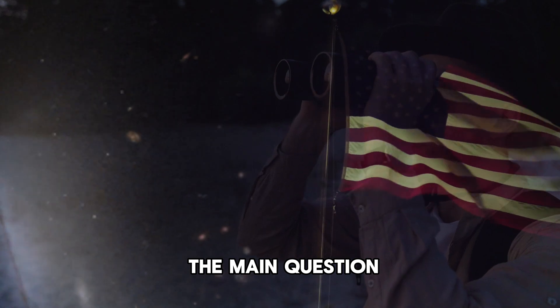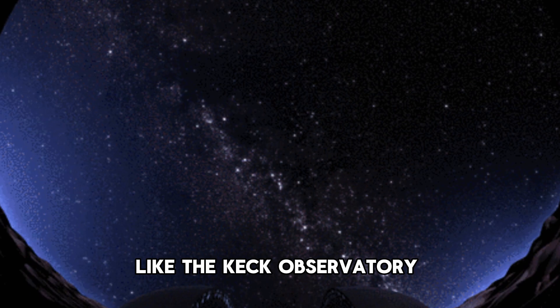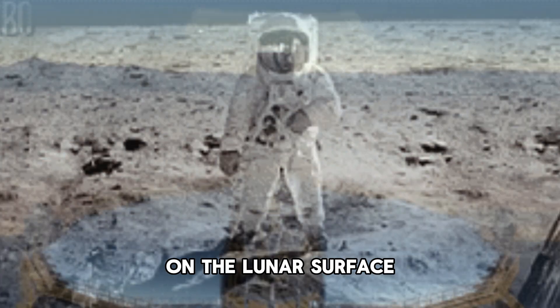The best telescopes on Earth have an aperture of around 10 meters, like the Keck Observatory in Hawaii. Despite their impressive size, they still cannot resolve objects as small as the Apollo flags on the lunar surface.